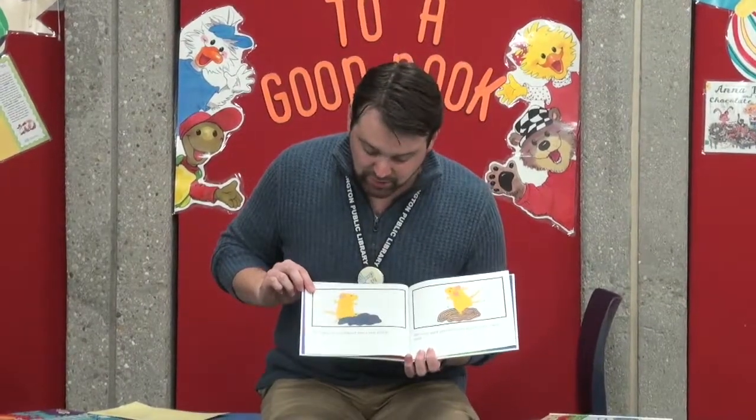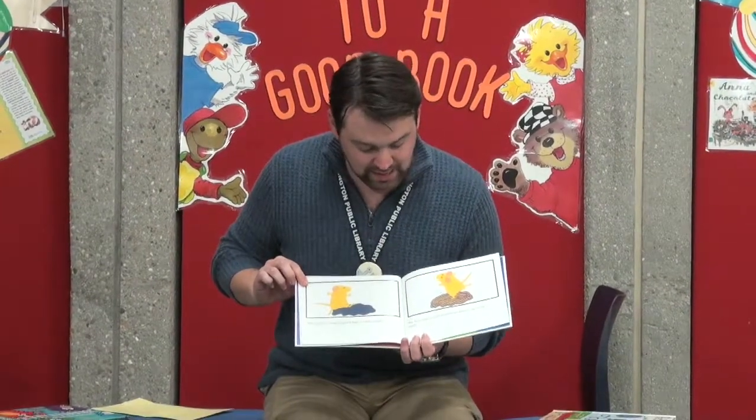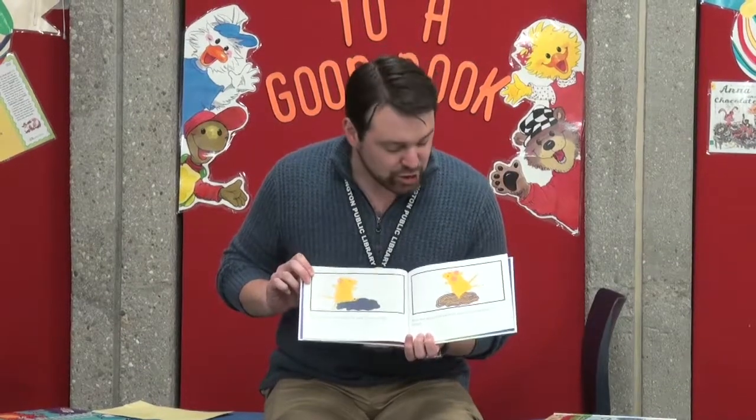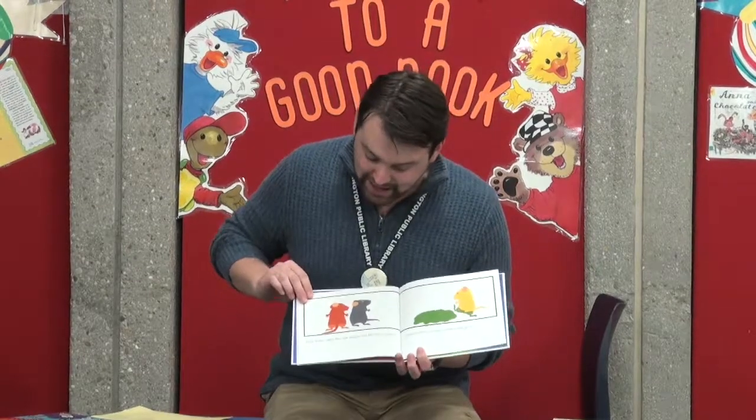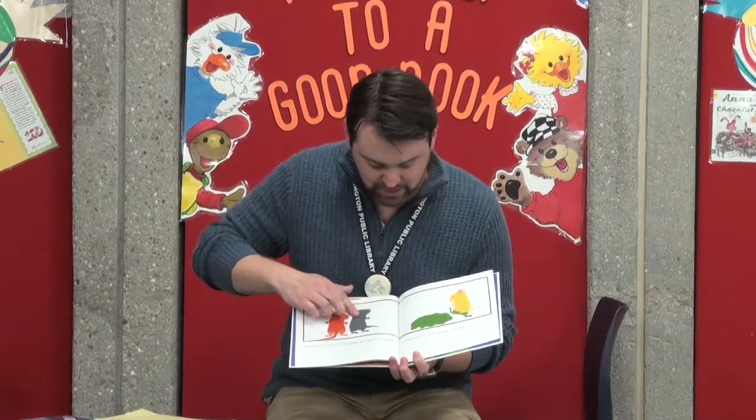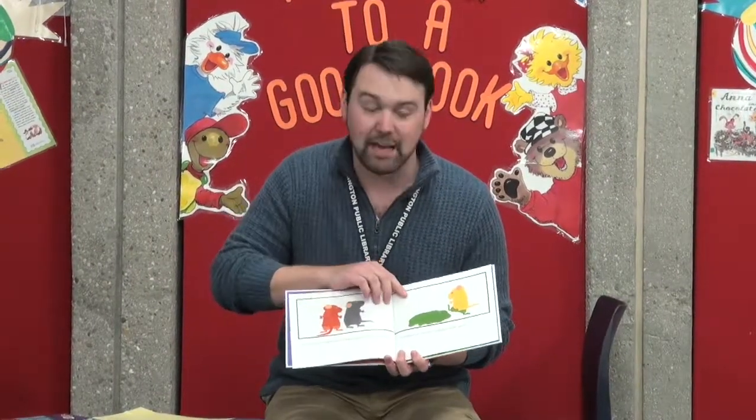The yellow mouse hopped into a blue puddle. His feet mixed and stirred and stirred and mixed until... Look down, said the red mouse and the blue mouse. Yellow feet in a blue puddle make green.